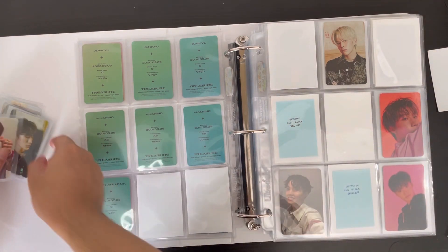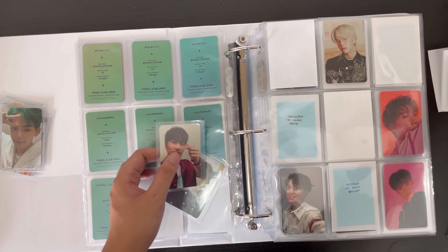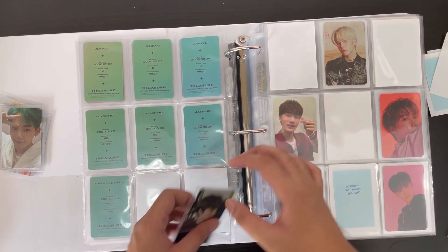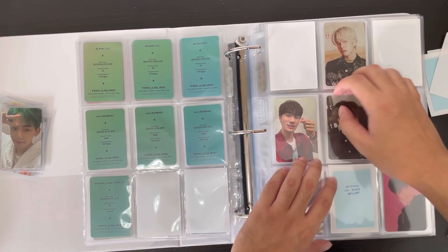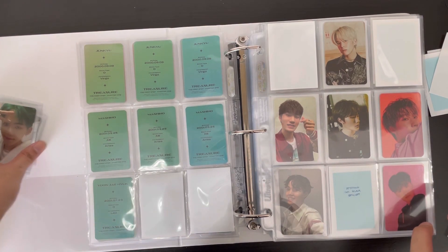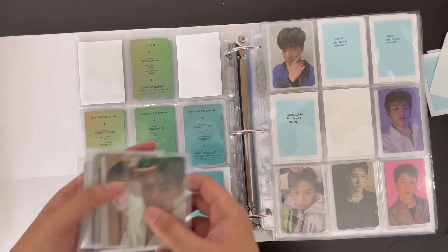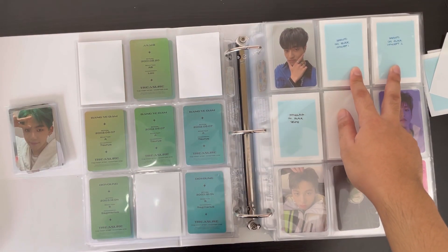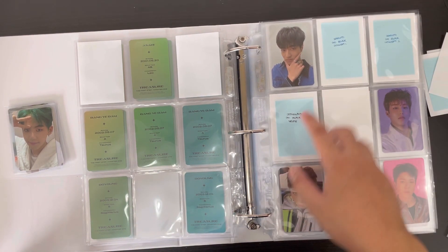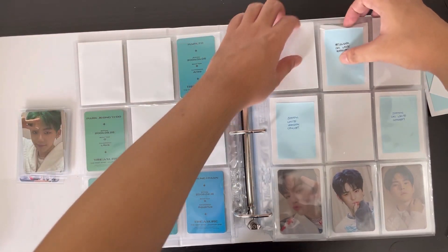Yadam is coming along quite well. I also bought a black concept for Doyang so Chapter One for him will be complete. For Haruto, I bought his cards from Mercari too — not sure when they'll arrive. Now let's move on to the white version, where we have all of Hyunsuk's cards: his selfie and the two concepts.